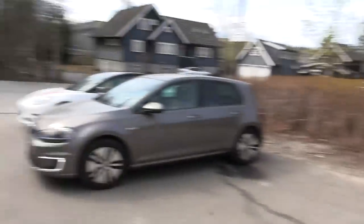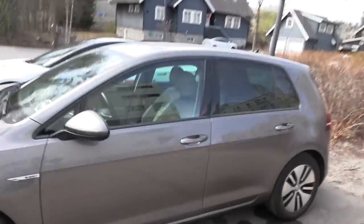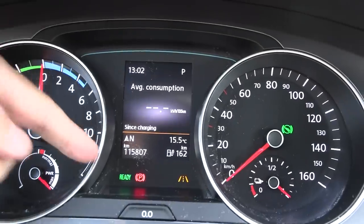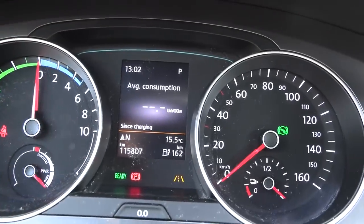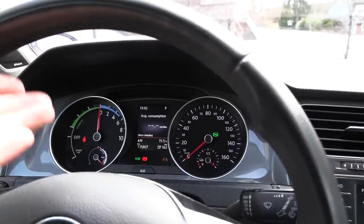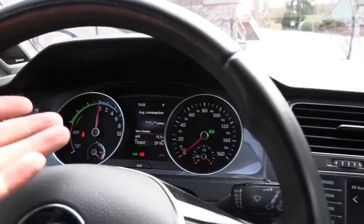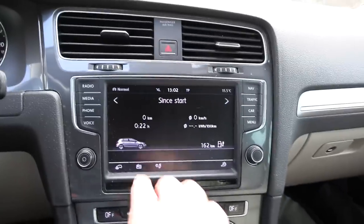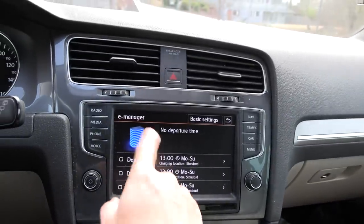The car has been charged to 100% in the garage. I just drove 100 meters to get here, so the battery should be fairly full — maybe I'll add 100 watt-hours to the calculation. The odometer shows 115,000 kilometers. Based on what I know, this owner and the previous owner have been charging the car to 100% mostly at home, with not much fast charging — maybe a little bit.